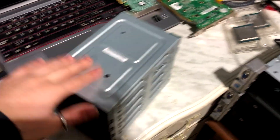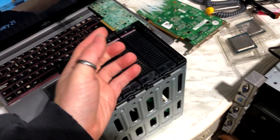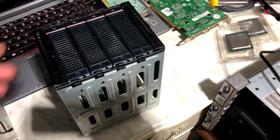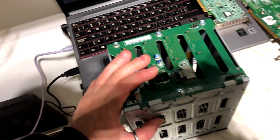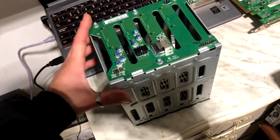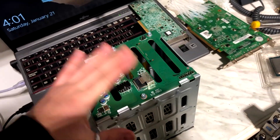Hello everyone and welcome to another video. In the previous one we spoke about SAS gauges and how SAS hard drives are a very viable option when talking about storage expandability. However, we haven't really talked about how you can adapt one. For example, this is a SAS cage taken from a Lenovo ThinkServer — I think it's a TS140 or TS160. They're pretty cheap on eBay; I bought this cage with the drive caddies for like $25 off an auction.